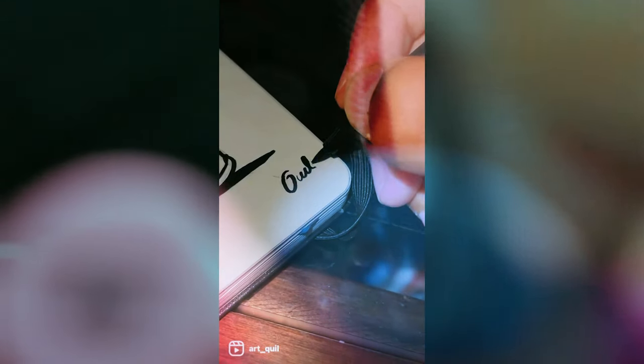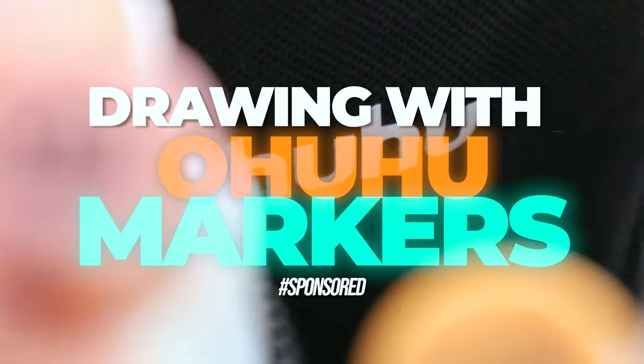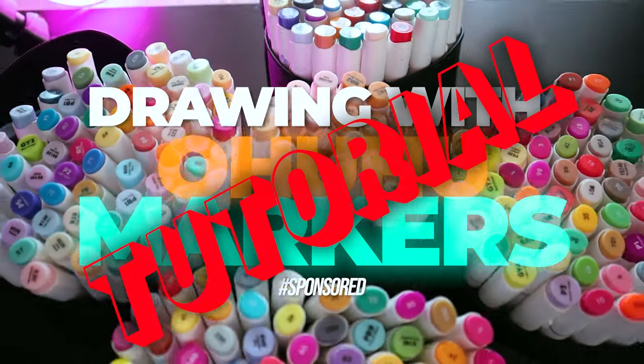Hello everyone, welcome back to another video. Today we are going to draw with Ohuhu markers, the sponsor of this video. By the way, this video is a tutorial so you can learn something new.